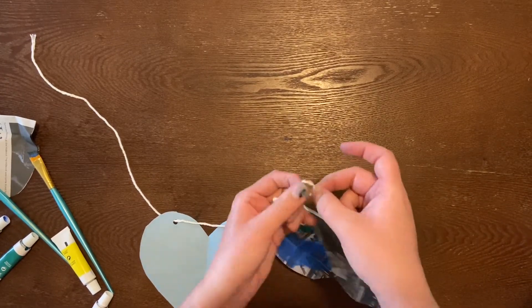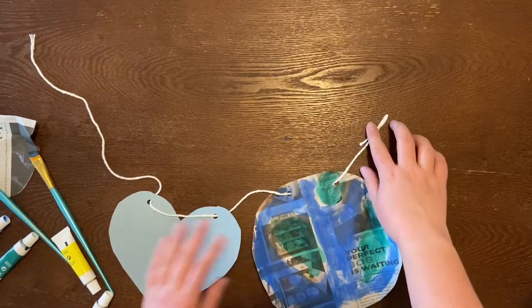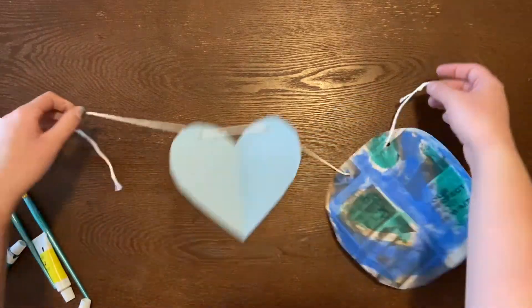So you can take this little hook and hook it onto something. Maybe if you have one of those command strips lying around, you could use that. But you would do that to both sides, and you can hang it up on your wall. Well, we finished our project. Here's my Earth Day Garland. I added another one here for you guys just to complete the look. This is mine — I'm sure I'll make another one a bit longer. You could have this 10 times as long, or just this long, or even shorter. It's really up to you.